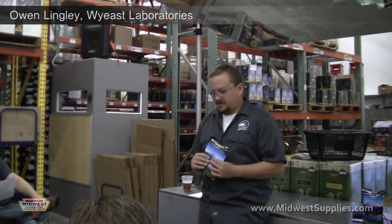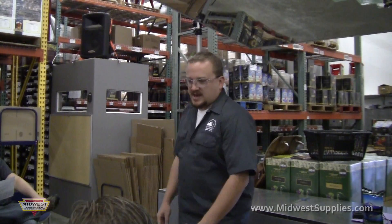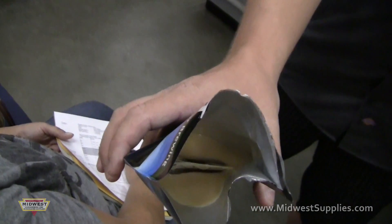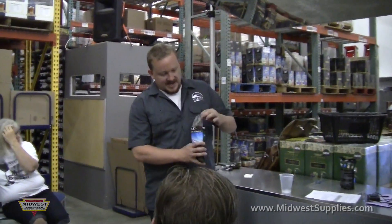So this is our activator pack. Inside you have your little nutrient pack. You have 95 mils of yeast on the outside and 35 mils of nutrient on the inside — there's a bag inside a bag.